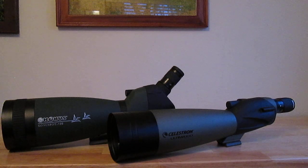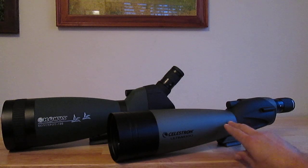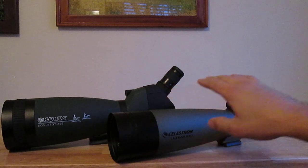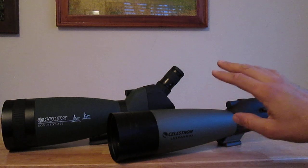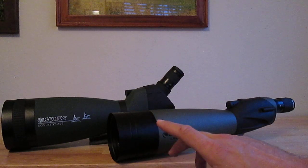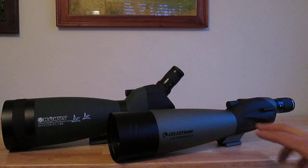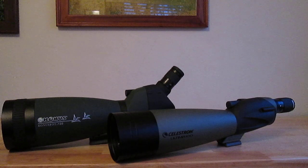We went over brightness, color, and clarity — I'd rate both as equally clear. I'm leaning toward giving the Celestron just a percent or two better on clarity, but it depends on your situation. If you're trying to acquire a moving target like a bird quickly, the Conus is going to be easier because the focus control is better. However, for a stationary subject, you'll get just a tad better clarity out of the Celestron, mostly because it has less purple fringing and thus a little less glare.